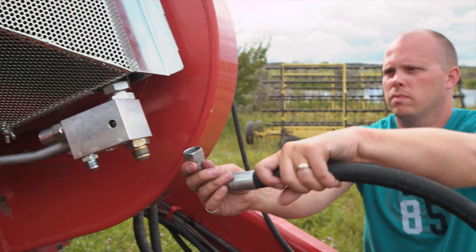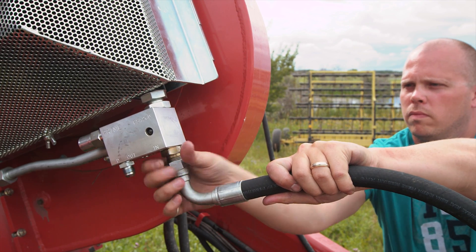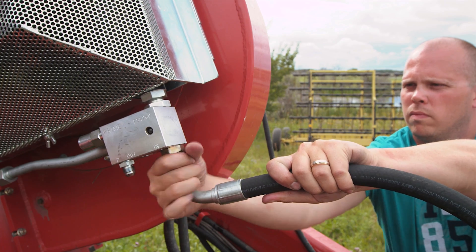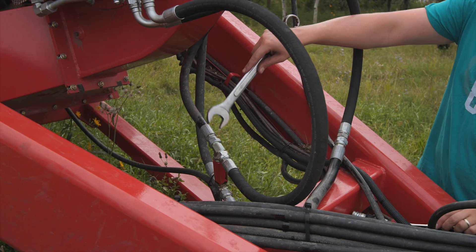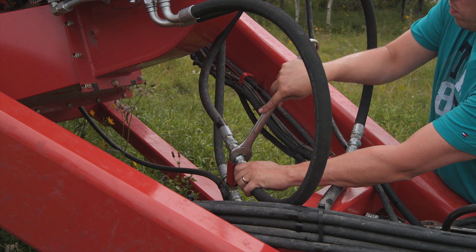Even though the AirGuard blockage prevention system is still fairly new, they have tested it on a variety of on-farm seeding conditions. At the time of our visit, the system was available through their North American dealer network for around $2,500.